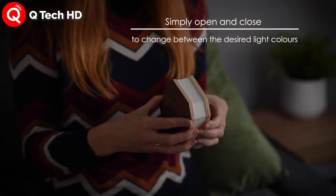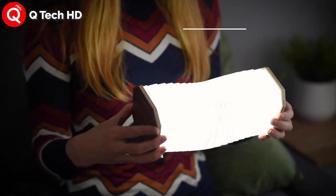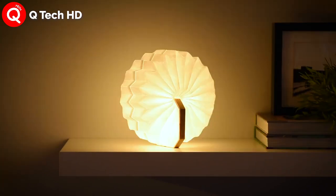The portable lamp comes with two light color temperatures, allowing you to switch between warm and cool lighting just by shutting and opening the lamp, and provides 7 to 10 hours of lighting on a full battery charge.